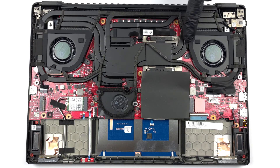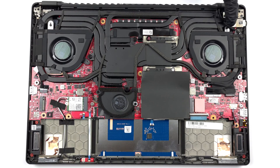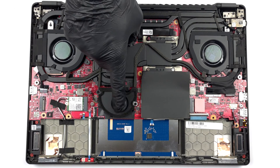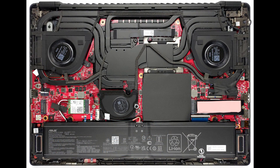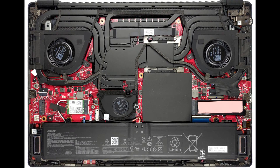Cooling-wise, there are three heat pipes shared between the CPU and the GPU. You get one more for each of them, which leads to a heat sink of its own. A sixth heat pipe deals with the VRMs and the graphics memory, while two fans blow through the four heat sinks. A system fan located right above the battery runs some cool air through the final heat sink.